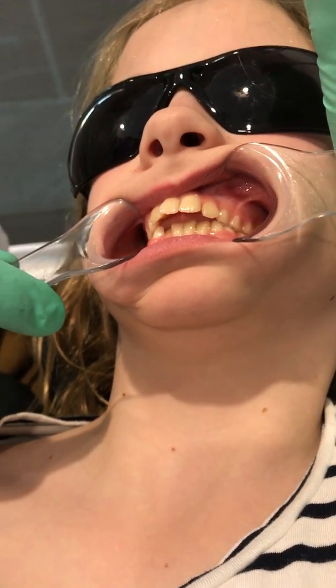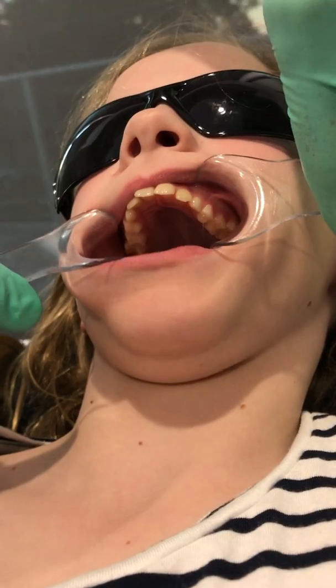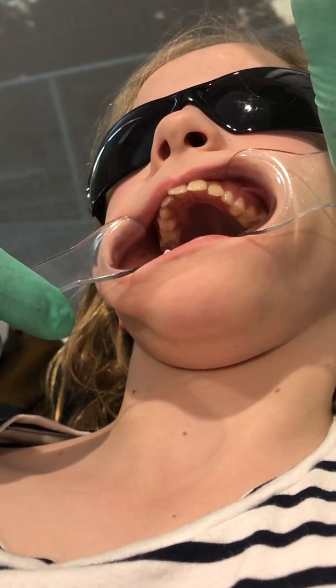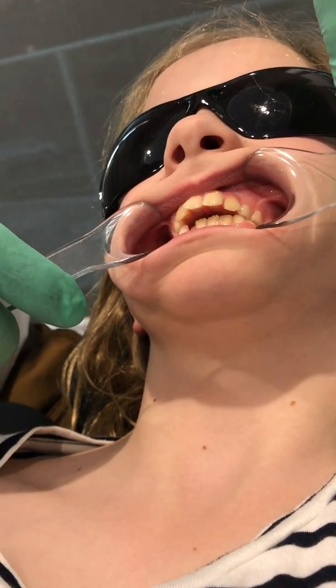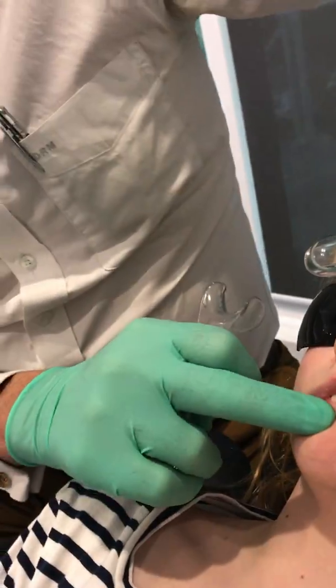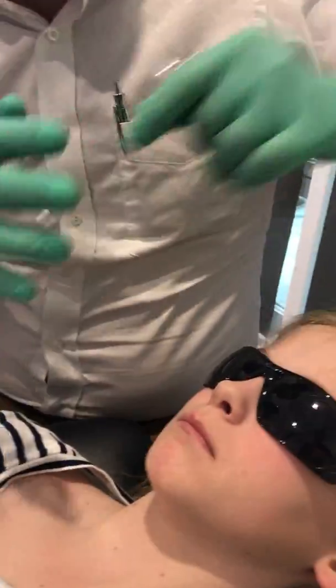The anterior tongue thrust occurs because the upper jaw is narrow and there's no room for the tongue. Also, because of this ongoing lip habit, the lower lip is getting under the upper incisors and contributing to their proclination.